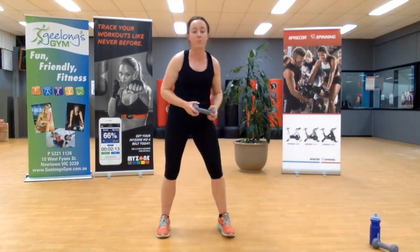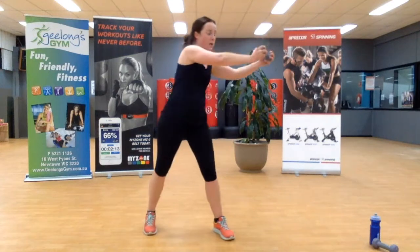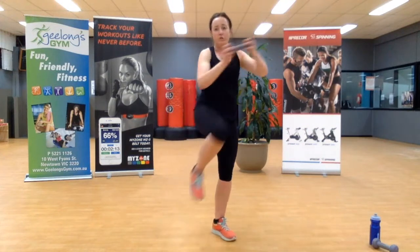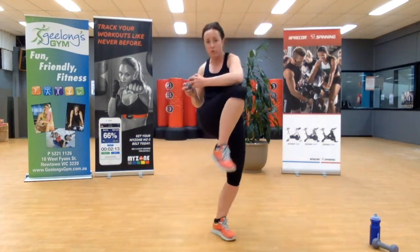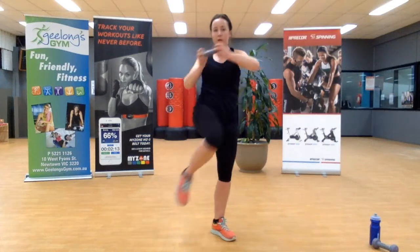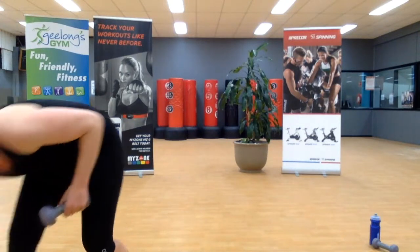Take the weight, other side of the body — let's go. Twist, bring that knee in, really close up through the core. Get that contraction through the core as you come across — reach, close up through the core, tighten all those muscles. Keep it going for three, two, one.